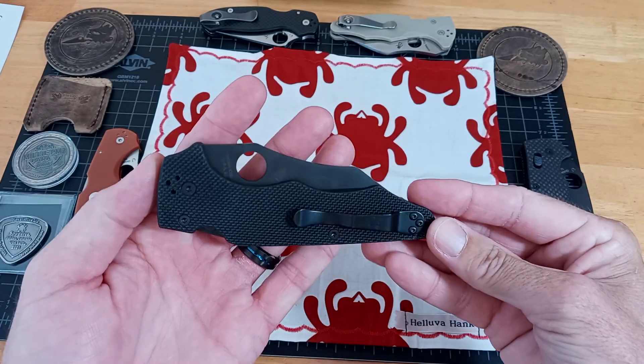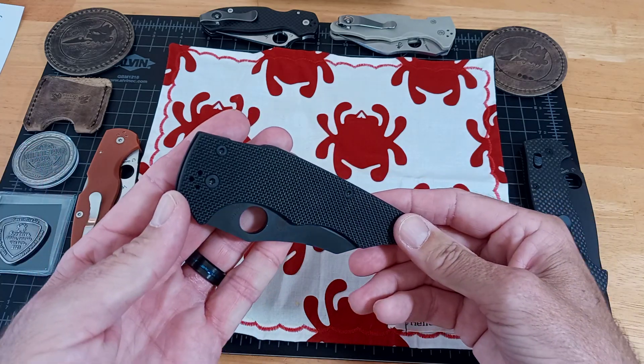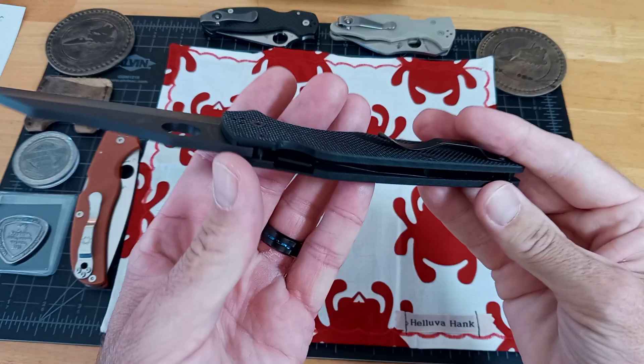The Spyderco All Blackout Yojimbo with DLC finish. Hardware, liners, compression lock — everything.